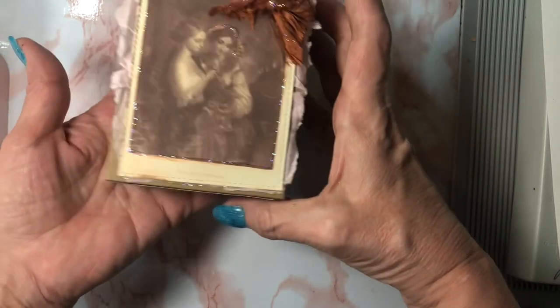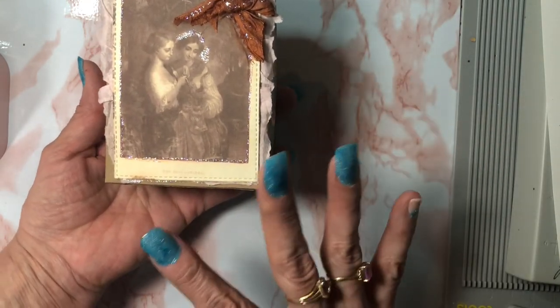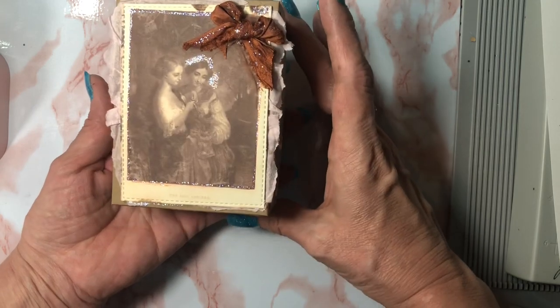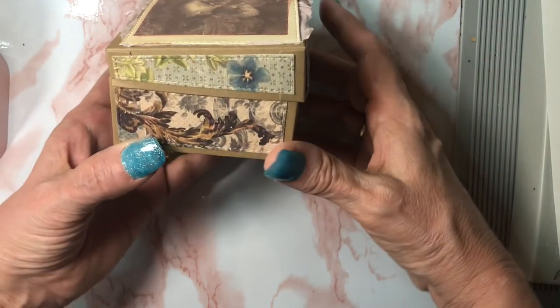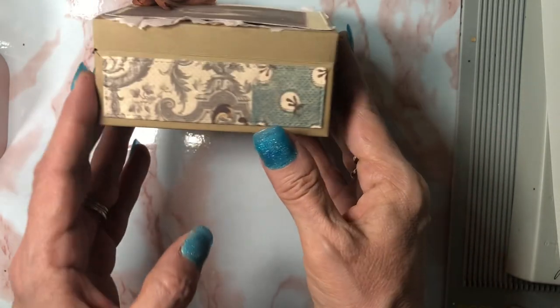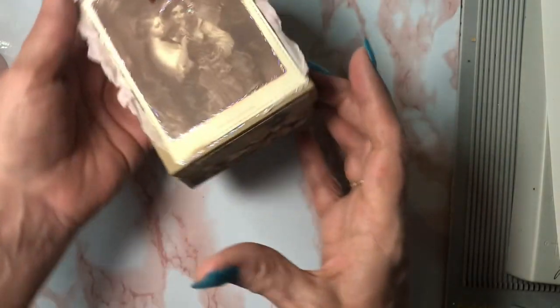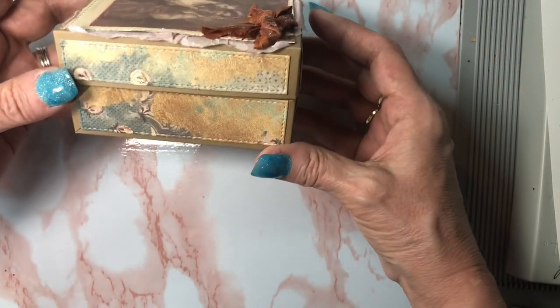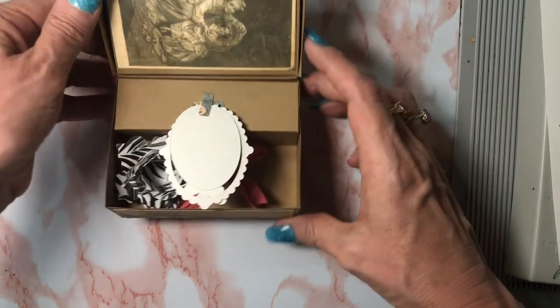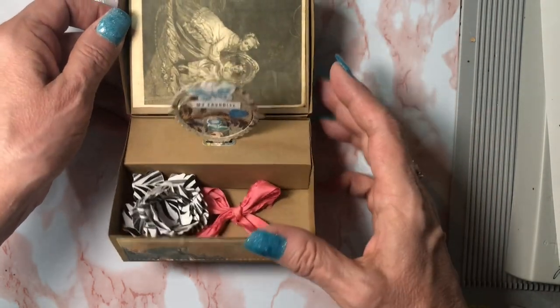This is the music box die, and yes, the orientation is this way because I used one of Anna's cutouts — or cut-aparts or journaling cards, whatever you want to refer to it as. Here are the sides, the back — I have done some stickling — and here's the front, and you open it up and this pops up like so.